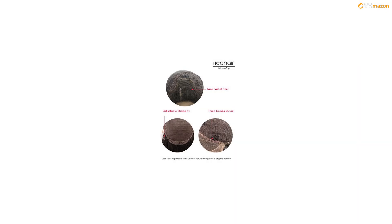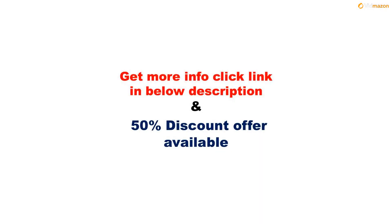Best Synthetic Lace Front Wigs Brand. Get more info — please click the link in the description below. A 50% discount offer is available on this product. Please subscribe to this channel to get updates on more videos.